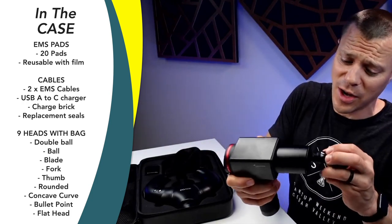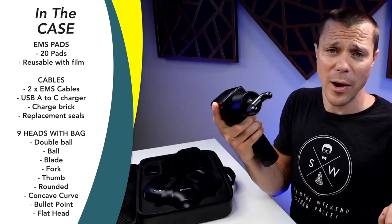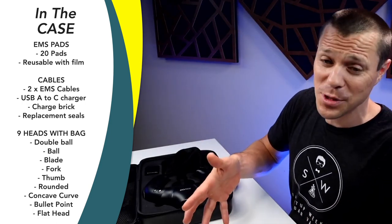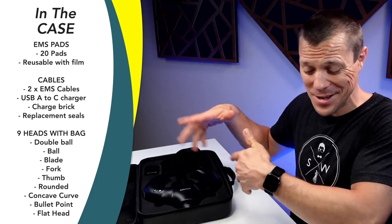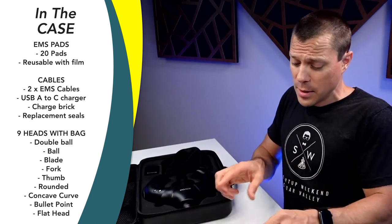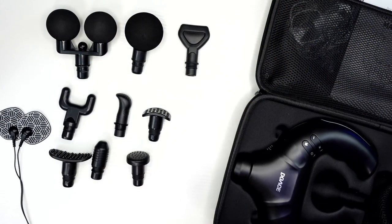One thing I will point out is that it also has a standard size head. What do I mean by that? It means I can take a massage gun like the Sportnir, take any of these heads and put it in there. I know a lot of people have multiple massage guns, and if they have the standard head size, you can use these heads on your other massage guns — though it's not going to work with the Theragun or anything like that.